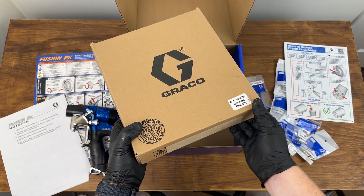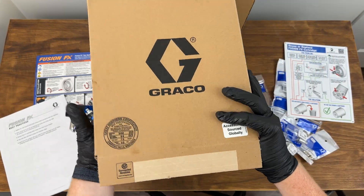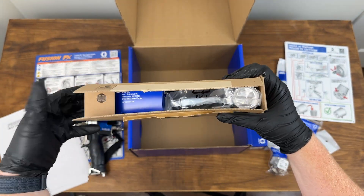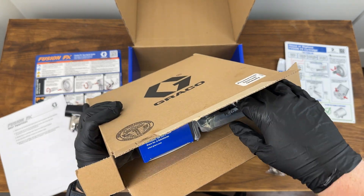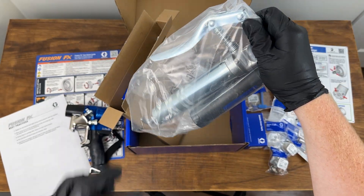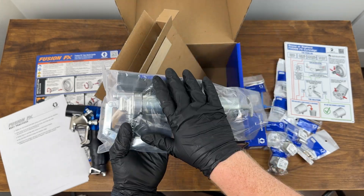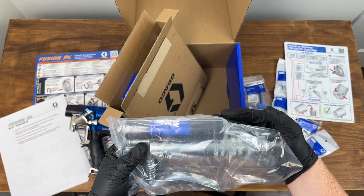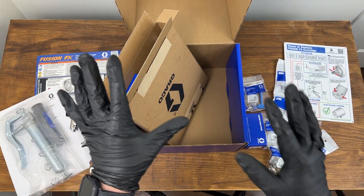There's also a whole ton of accessories in a separate box. Let's tear into these. Here we have a Quick Shot cartridge — the gun still uses this, and it's fully compatible with the Quick Shot grease you already have for the Fusion AP or PC. They include one in case you don't already have it.